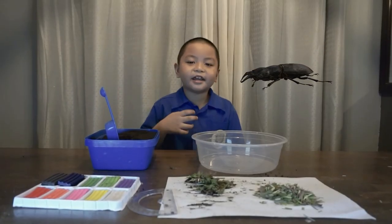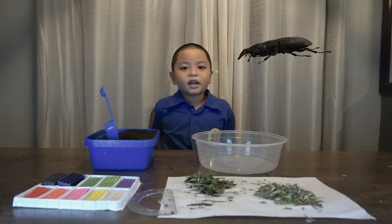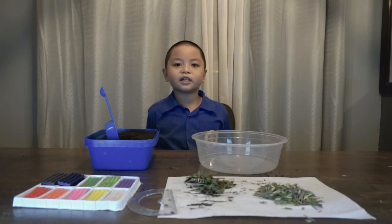Hey guys! It's me, Eagle. Today we're going to make a life cycle of Rhino Beetle using a terrarium.